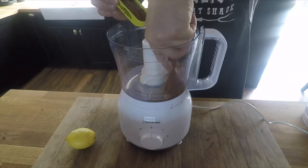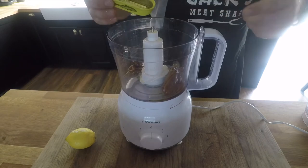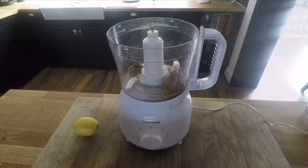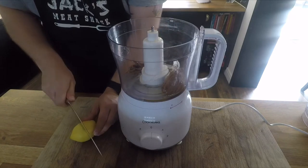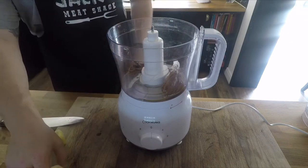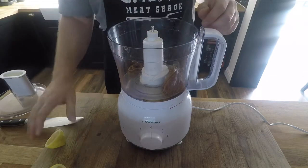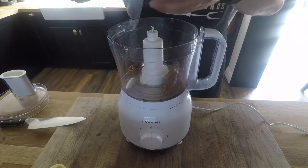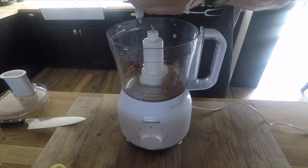Two tins of anchovies, half a squeeze of lemon to start — blitz. As you blitz, you want to add a little bit of oil. Good quality oil — I'm using rapeseed oil. And if you're finding it hard to combine, not looking like it's going to come together, add a little drizzle of water. By the end of this you'll see the sort of consistency you're looking for.